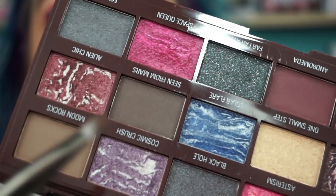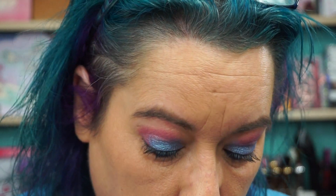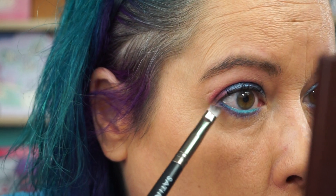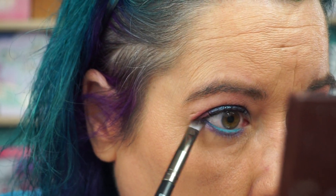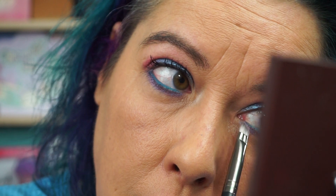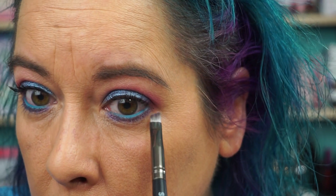Oh, it's this thing called Cosmic Crush — purple, right there. Try that on the lower lash line. Look at the brushes — I just had the mirror in my hand, what do I do with it. We'll use the mirror from here. That's a pretty purple. Okay, we definitely need something on the inner corner. I don't think there's anything sparkly in here — that's okay, we'll use the Jeffree Star palette.